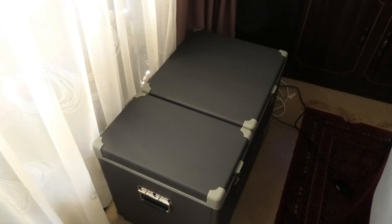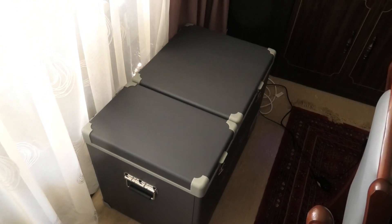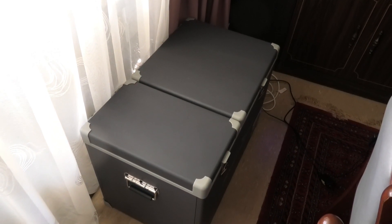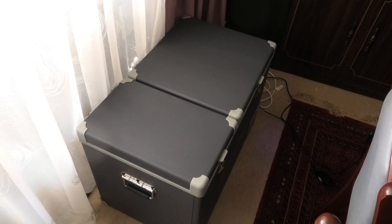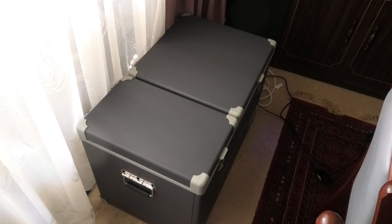G'day guys, we've just bought ourselves another portable fridge, even though we've already got three. This is an Adventure Ridge 75 litre dual zone fridge freezer from Aldi, but the $599 price tag was a bit hard to resist.